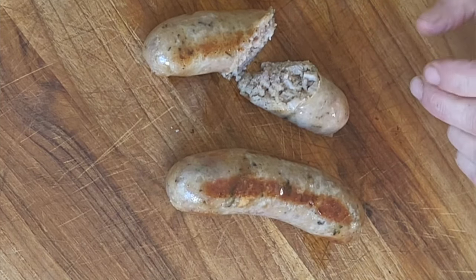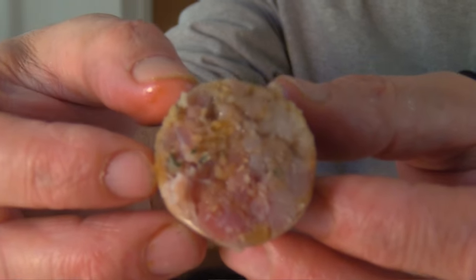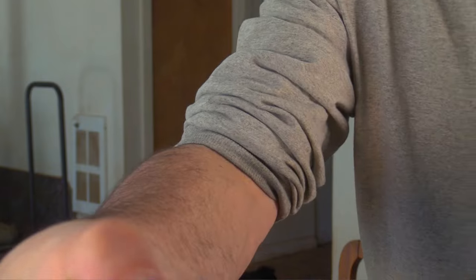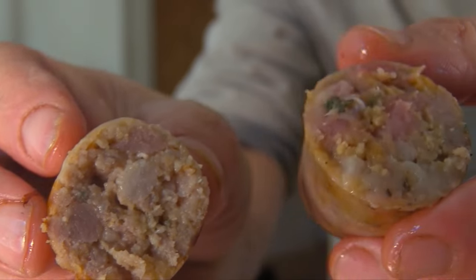Straight off the bat you can see a very coarse texture — this is the breadcrumb one. Before I give you my thoughts, let me try the rusk one. Here's the rusk, here's the breadcrumb. When I squeeze the breadcrumb one I'm not getting any juice out, but when I squeeze the rusk one I am getting some juice. The rusk one unquestionably has a better texture — it's holding the juice in better. In a lot of ways I think this is what people think of when they think of a British banger.